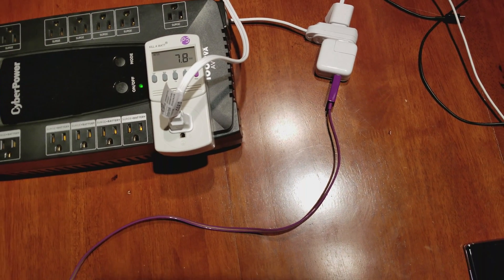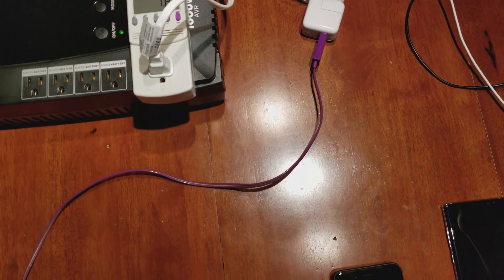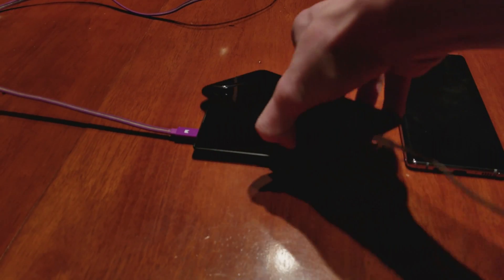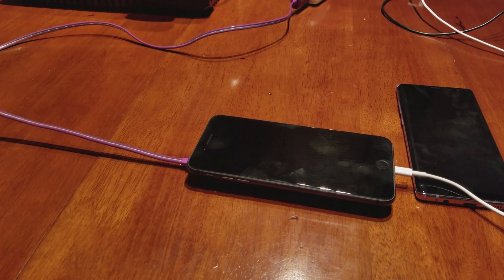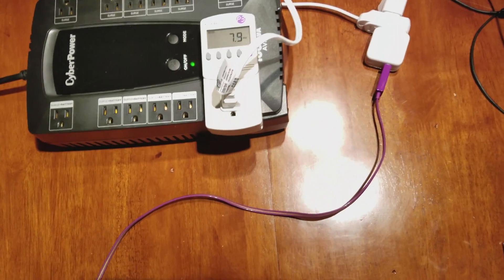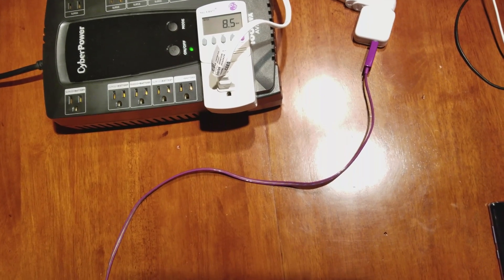I'm not sure if that jump is just the device communicating with the wireless charging pad or if it's actually allowing current through. Moving it around a bit — it looks like there is a little current going through the cable now, and we're getting 8.5 watts.